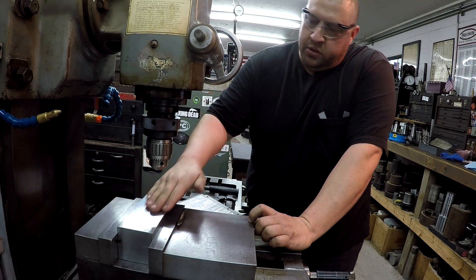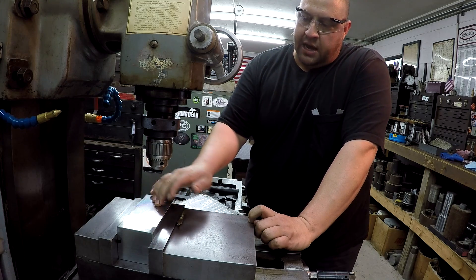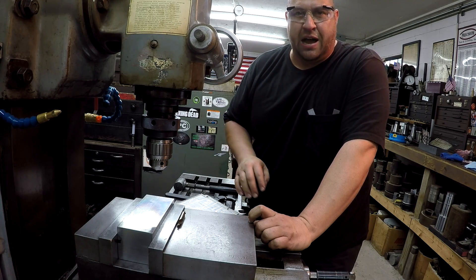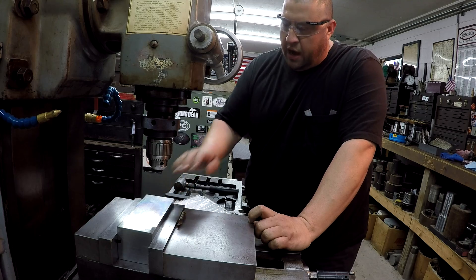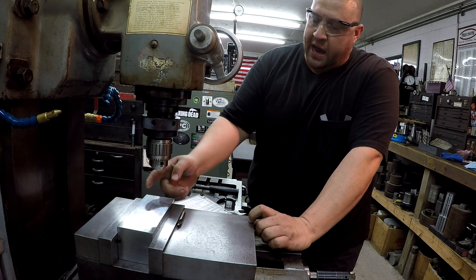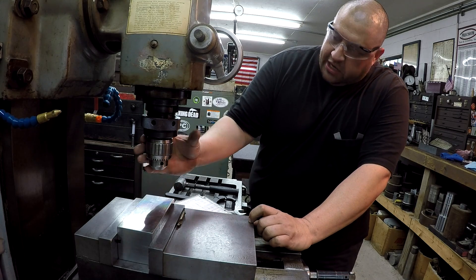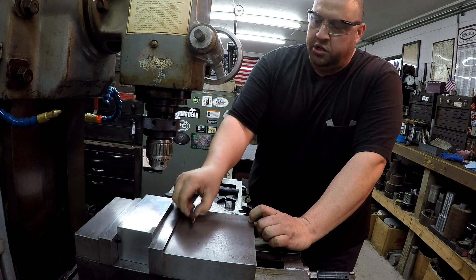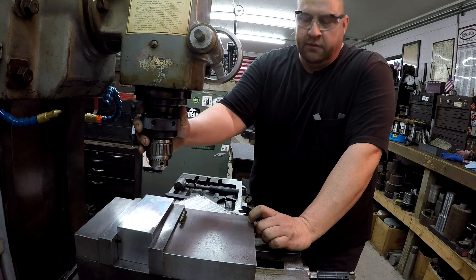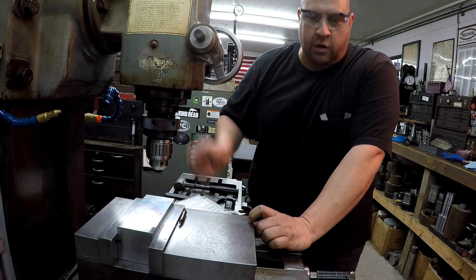Alright, we're getting back on the vise right here, getting close to being done. We've got one slot to mill, and after we mill that slot we've got to drill the cross holes. I'm setting it up now to get the slot milled. I've already found the center using a half-inch edge finder and the digital readout. I've got a Jacobs chuck in the collet — I'm going to drill a center, then use an end mill holder and a half-inch drill bit to drill a hole all the way through to create a start point for the mill so I don't have to plunge the end mill.